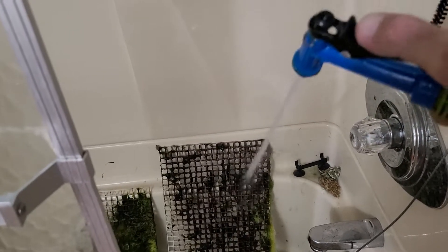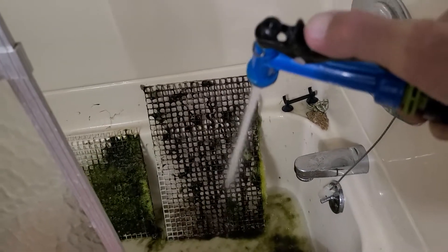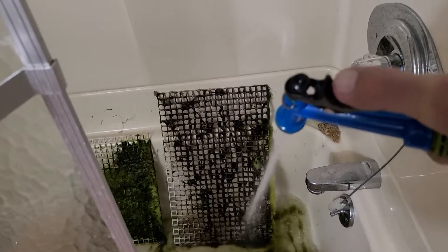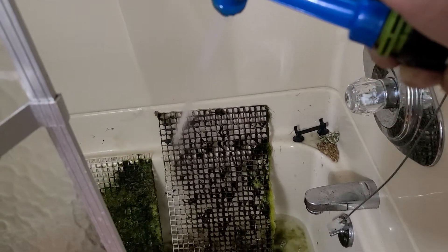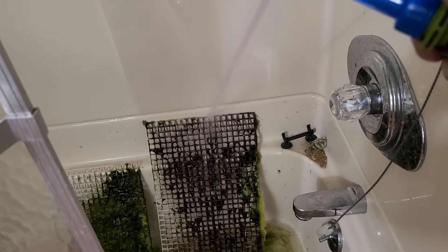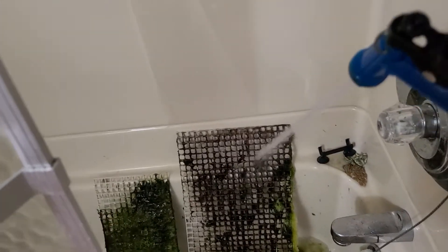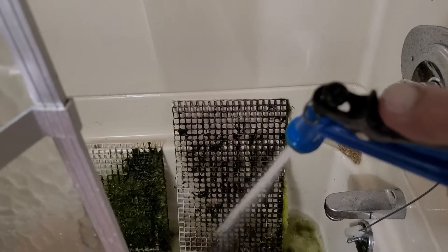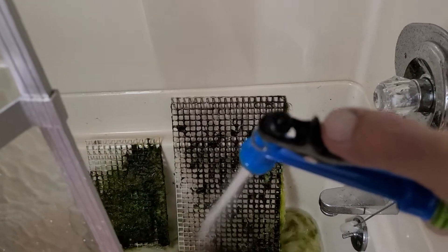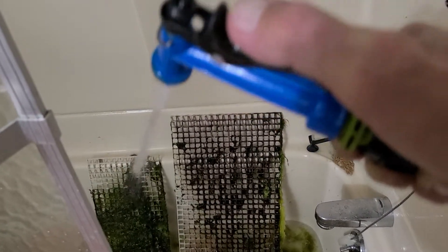Get rid of all that algae. Throw them back in the tank, and do it again in a month.